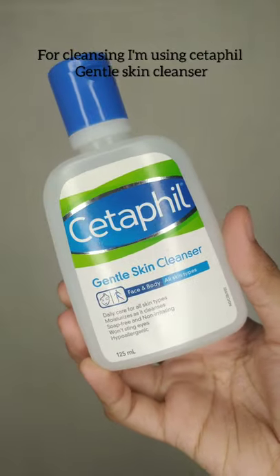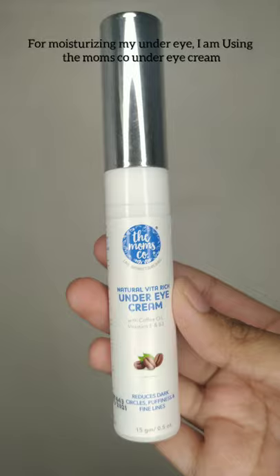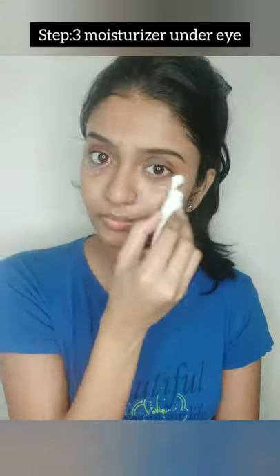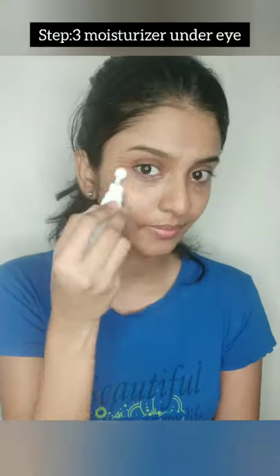The first step is to cleanse the face and wash the face. I will wash and moisturize the under-eye area. This is the third step.